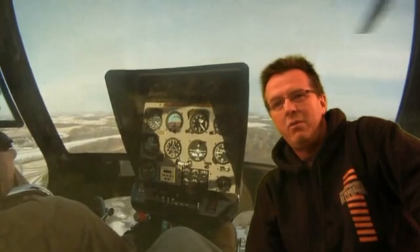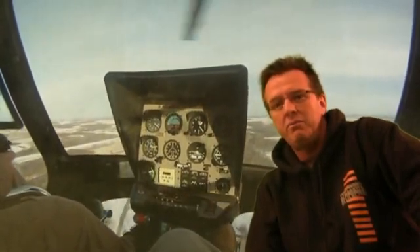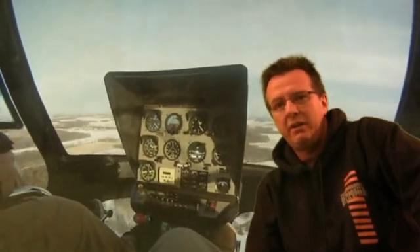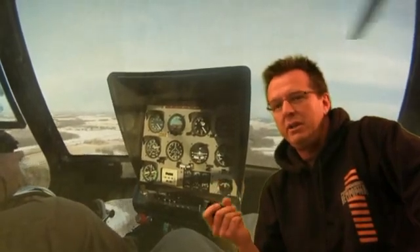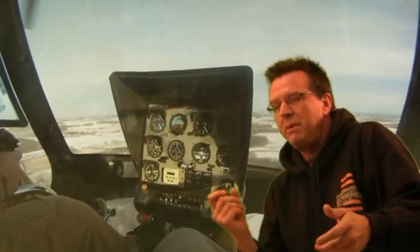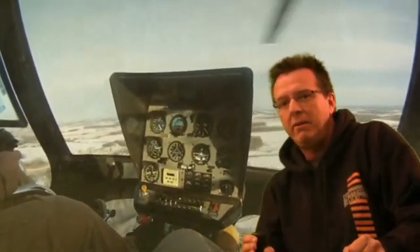Once you have everything ready — downwind check's done, radio call done — to start your descent and beam your spot, you want to go down collective, right pedal, and aft cyclic. You can see here in the video, this is about where we're at right now, is where we beam our spot. So the movements are gentle, you're not even probably going to notice, but he's going to go a little bit of down collective, a little bit of right pedal, and a little bit of aft cyclic.